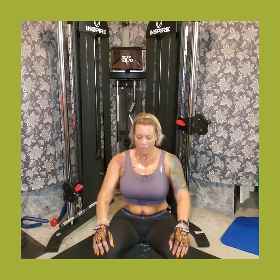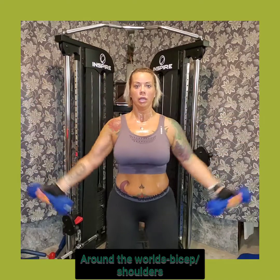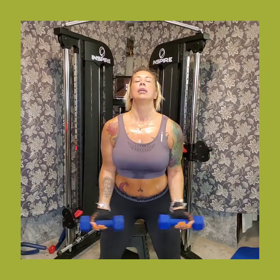This next exercise is a little challenging — I'm going with a lower weight. We're going to start here, go up to the middle, bring it up and touch, then middle, down, touch, middle, up, middle, down. It's a tough one! Definitely going to feel this, so I'm excited about this workout today.